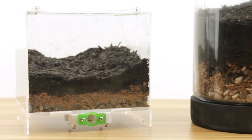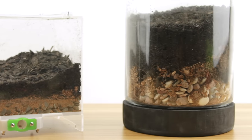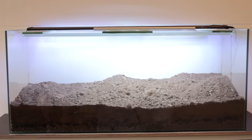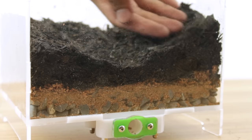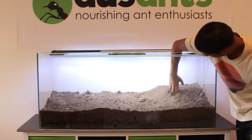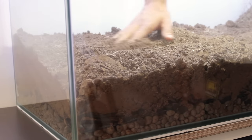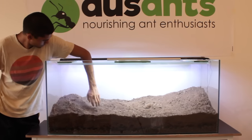You'll want to add a decent layer of substrate to give the ants plenty of room for constructing their tunnels and chambers. And if you're going to be adding in some plants, just make sure you leave enough vertical space for them to grow. You'll notice I'm not layering the soil flat — instead I'm sloping the surface downwards towards the front and creating subtle hills and valleys. This gives the ants an increased amount of surface area to explore and gives the setup some added dimension too.